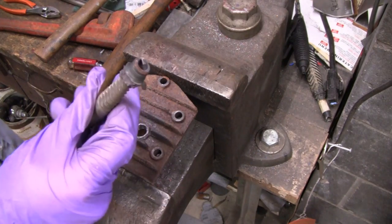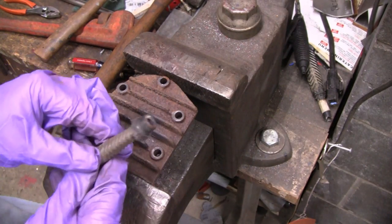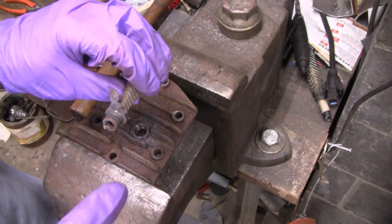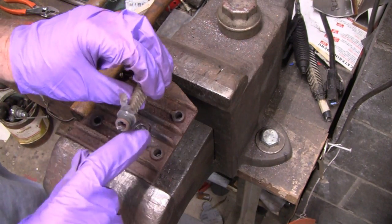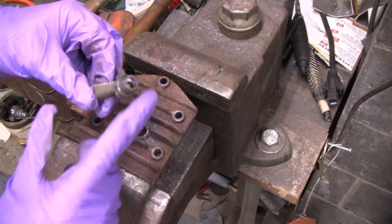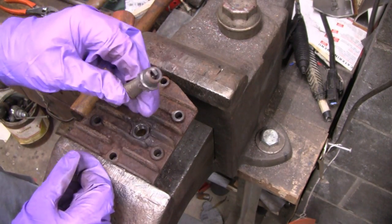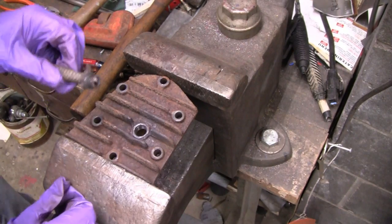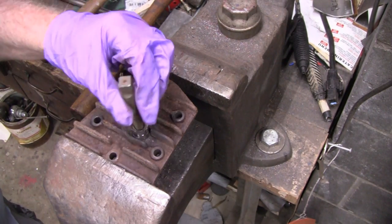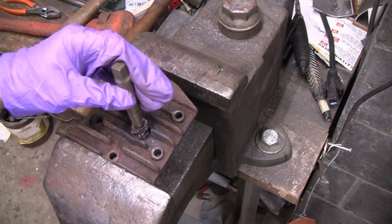There you go. My next step would have been to get my little saw and saw just about until I hit the threads, and then chisel it out. But the heat did that. I almost had to break out the torches, give it some real heat. But the map gas seemed to do the job. Alright, we got that out of the way.